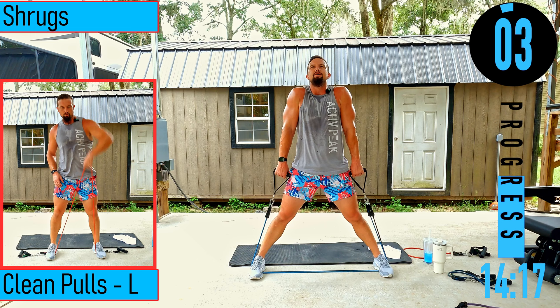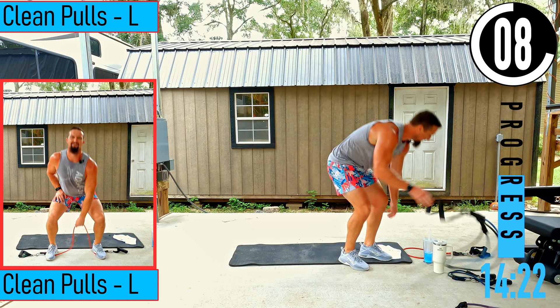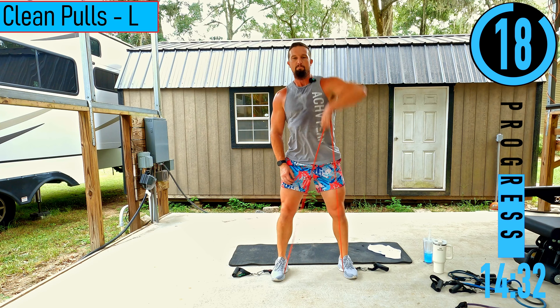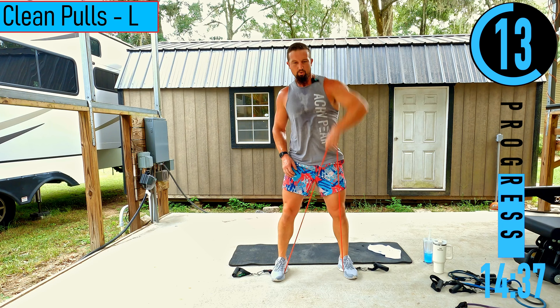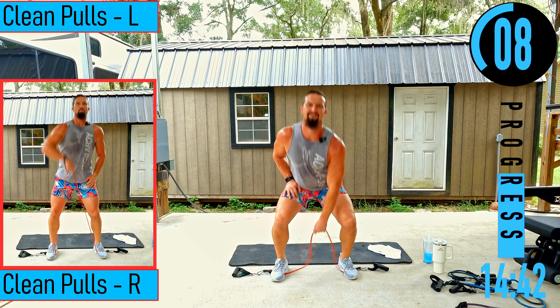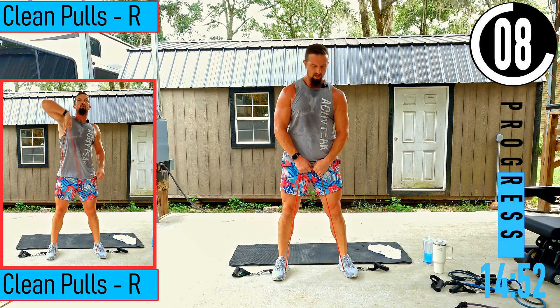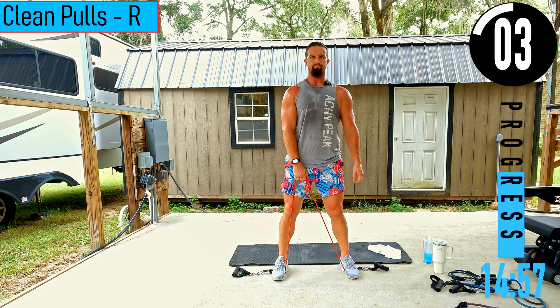We got clean pulls next — grab much lighter weight. Left side first. Stepping on each end at about shoulder width apart, dropping down, coming up, pulling up to the chest. Staying on the left side, feeling it in the trap. Clean pulls right side coming up — make sure to keep that back straight, chest out. Band stays nice and close to the body, not way out away from us.